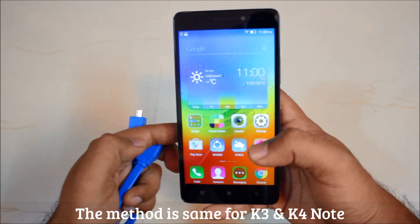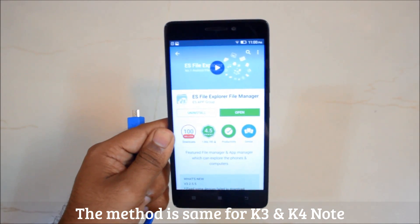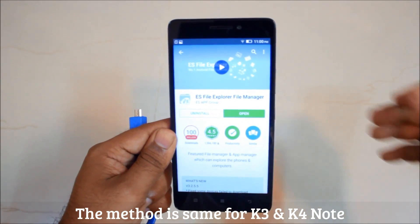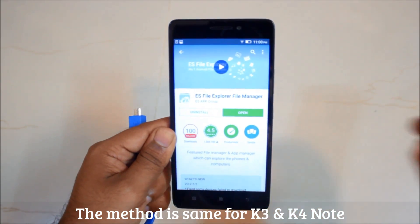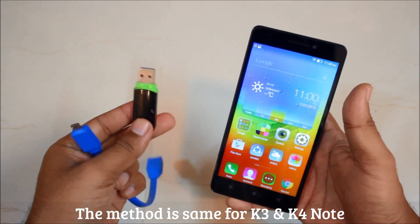First, you will have to go to the Play Store and download the ES File Explorer app. Although this phone has a built-in explorer, I still recommend using ES File Explorer. The first thing we'll be doing is connecting our pen drive.